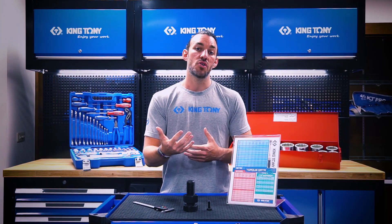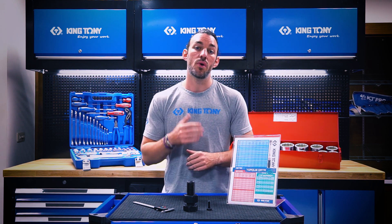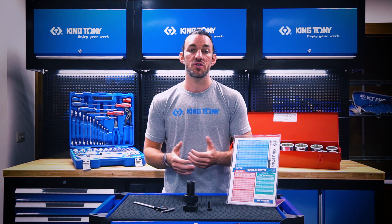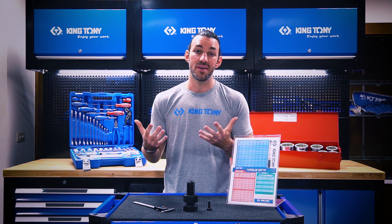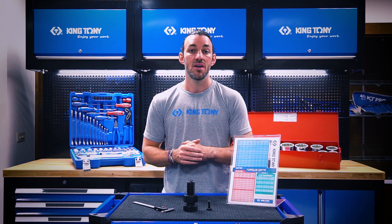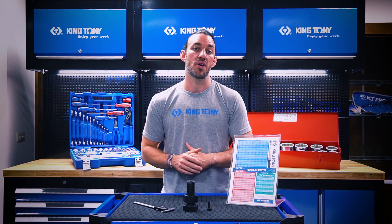If you're working with cars or machinery that requires a specific amount of torque, you're going to need to follow the user's manual and their specifications. However, if you don't have access to that data, you can follow the international standard for the grade of bolt that you're working with.